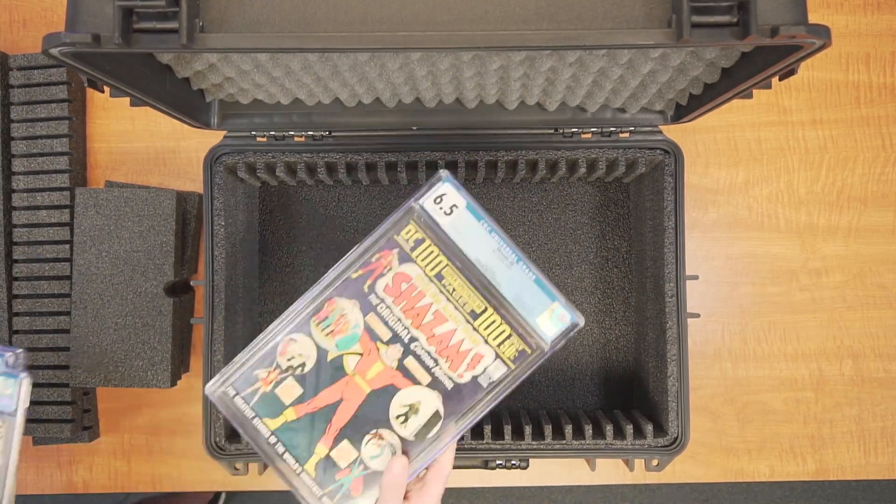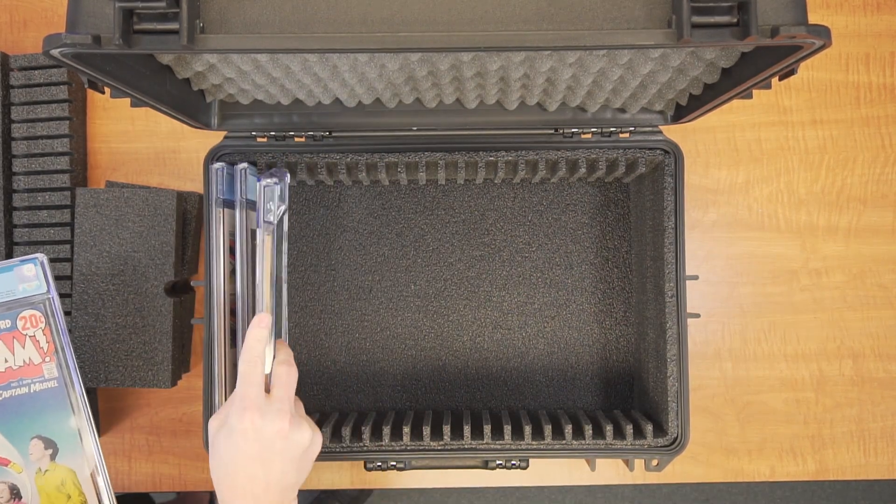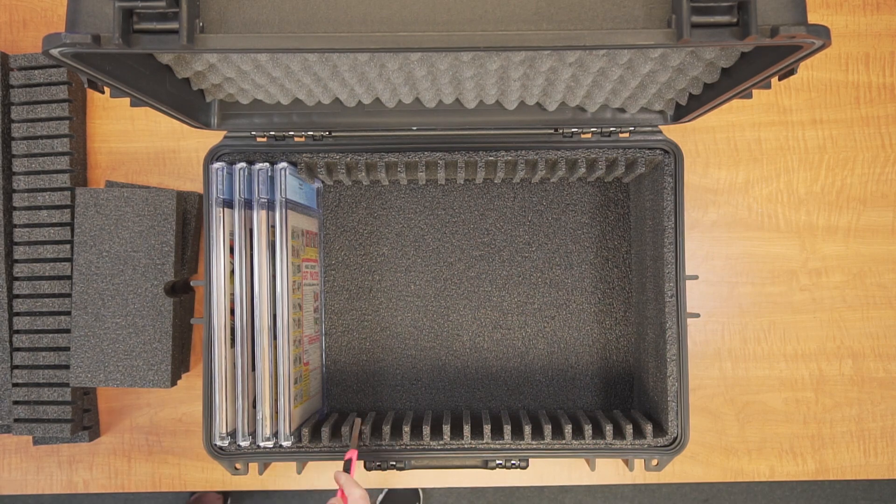If you want to maximize capacity, you can trim off the foam tabs and store your slabs touching each other, which will increase the capacity up to 36 slabs. Cutting the foam dividers can be done easily with a knife or razor blade.